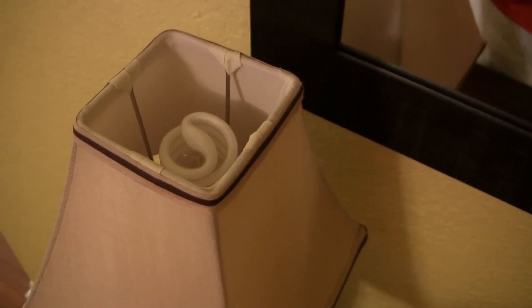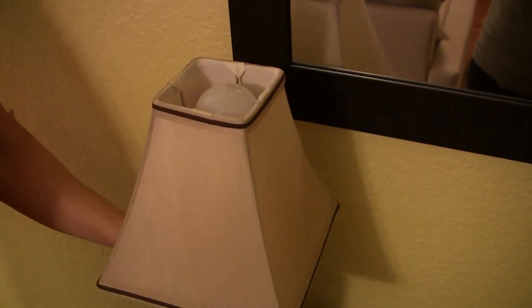First we'll compare the Bright Living bulb to a Sylvania spiral CFL bulb. I'll turn it on, step back, and we'll see how that looks. I'm going to unscrew the Sylvania spiral CFL bulb and put the Bright Living light bulb in. The premise is you use this lamp every day, and while the lamp is on, the battery in the bulb will charge up.